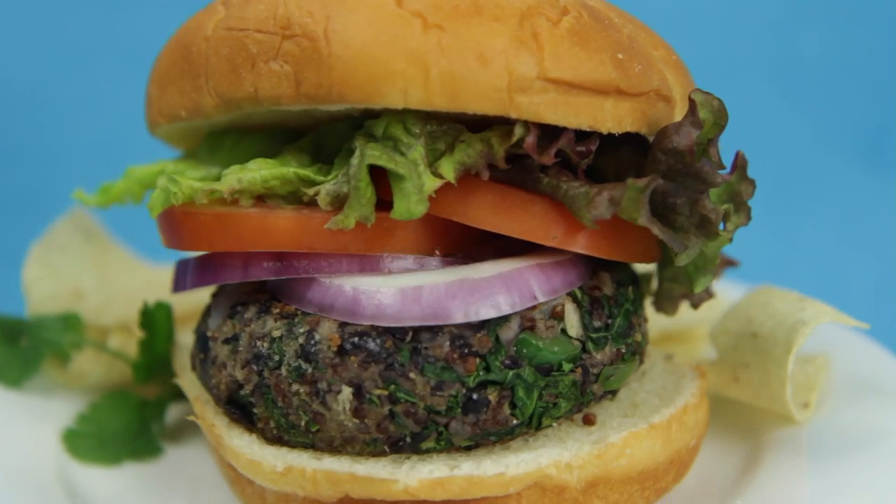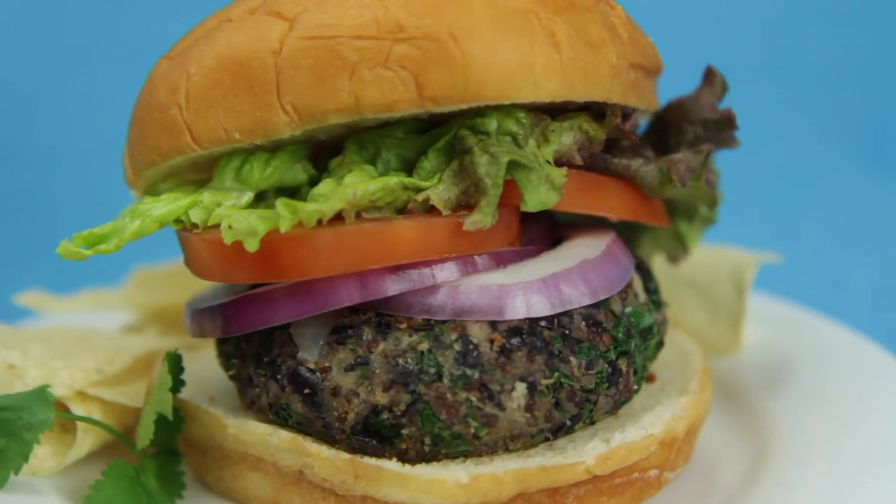Hey dudes! I'm Hilah, and today on Hilah Cooking I have a brand new veggie burger recipe to share with you. It is a black bean and quinoa veggie burger. These are so good. They're spicy, there's kale in them — it's like a veggie burger with a kick.